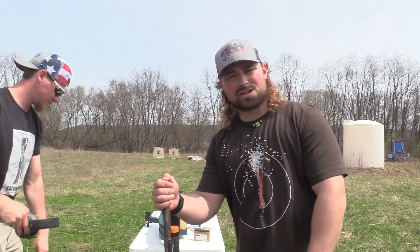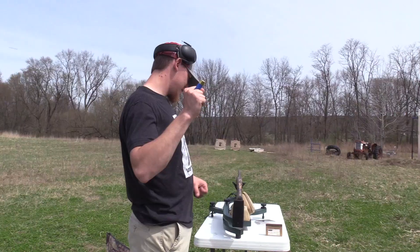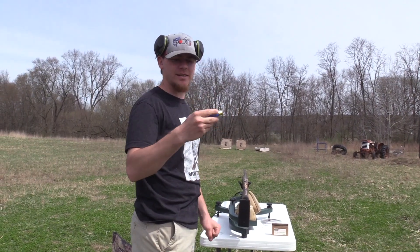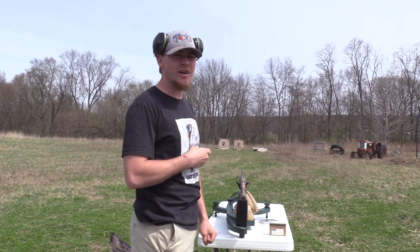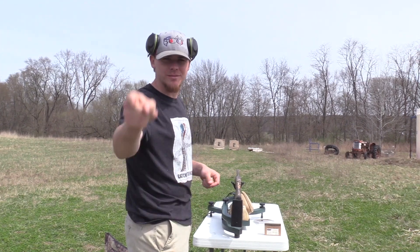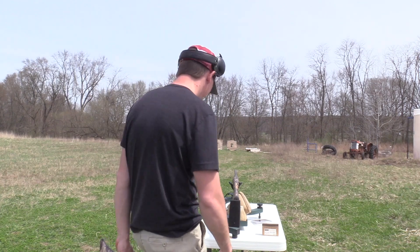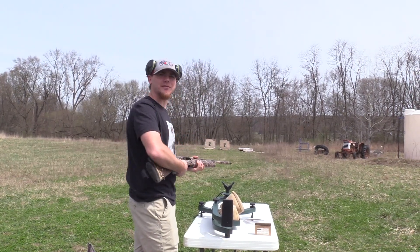Then I'll shoot the tighter constriction out of my Franchi Affinity 3 at 40 yards. The Apex 8-9-10 shot traveling at 1190 feet per second out of my Tristar G2 Viper 12 gauge with the Patternmaster Code Black Turkey .665. Which target are you going to shoot? The left.